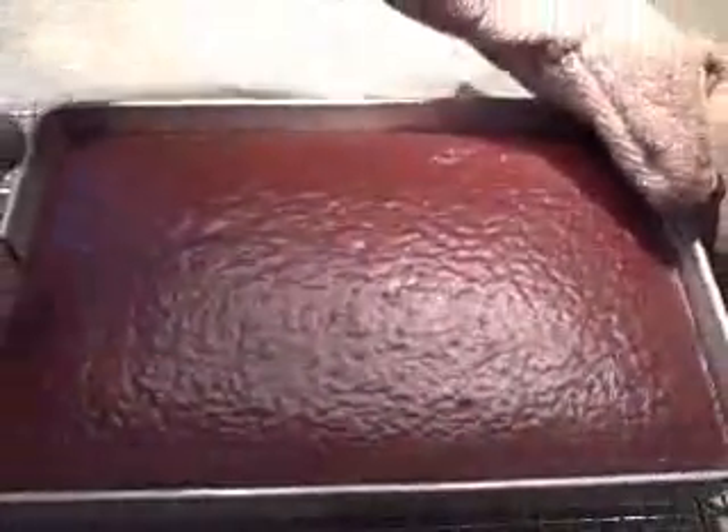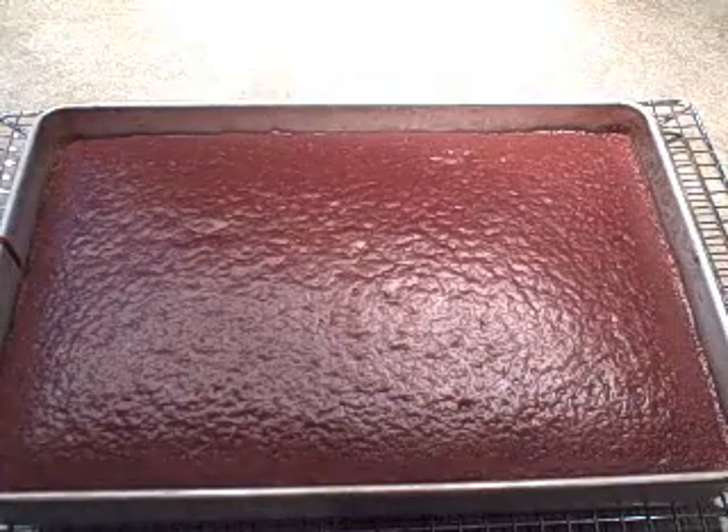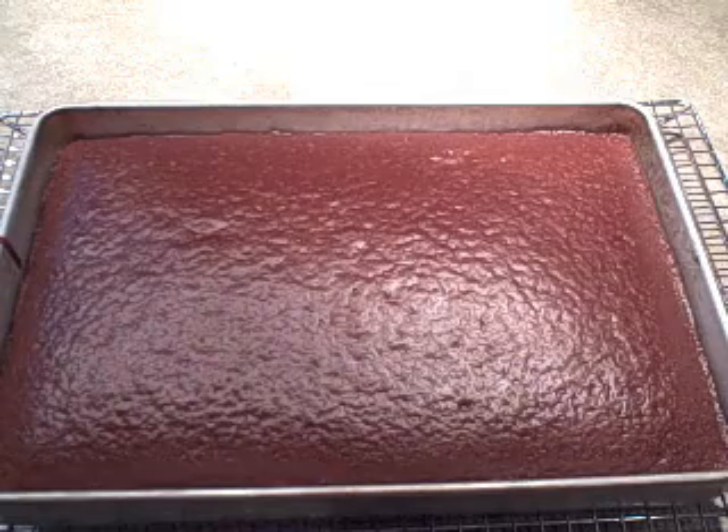It's been about 43 minutes and the cake is done. It bounces back, it's firm. Smells so chocolatey! We're going to want to let this rest for about 20 minutes on the rack and cool. And while we're waiting we can make the icing.